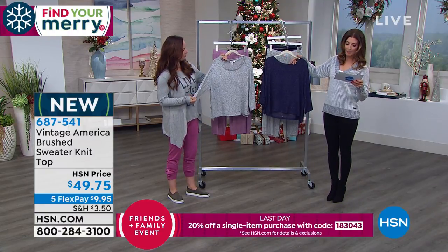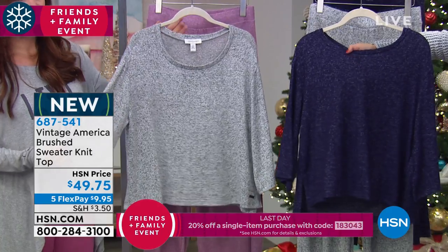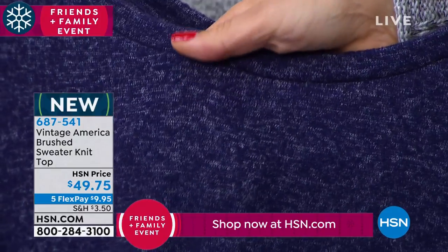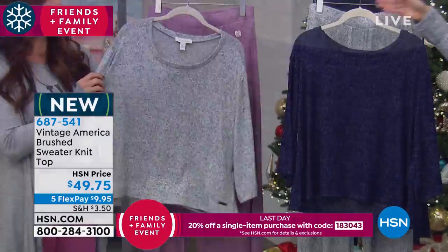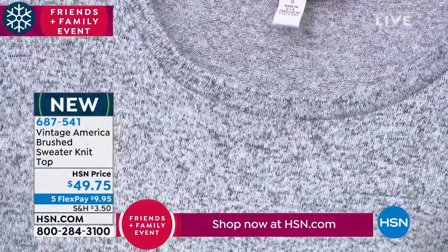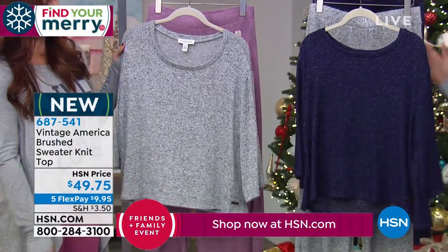One color is called the Blueprint Melange. If you come in close, I can show you this heathered, two-tone design — you can really see how cute and fun that texture is. And then we have the Heather Gray over by Miss Jennifer, which is that true charcoal gray and light gray color combination that's really fabulous.